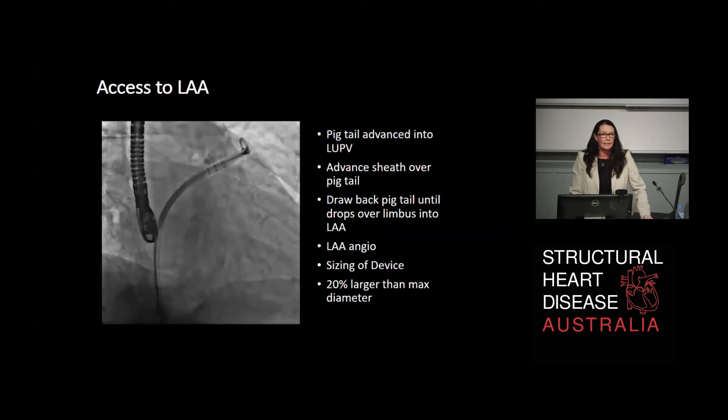The pigtail is then advanced across the wire into the left upper pulmonary vein, and the sheath is advanced over the pigtail. The entire system is then drawn back over the limbus and falls into the left atrial appendage, from where it can be positioned. The proceduralist will always do a left atrial appendage angiogram to confirm position, then decide on device sizing. Generally your maximum dimension plus 20% is used because you want 20% compression for a nice result.